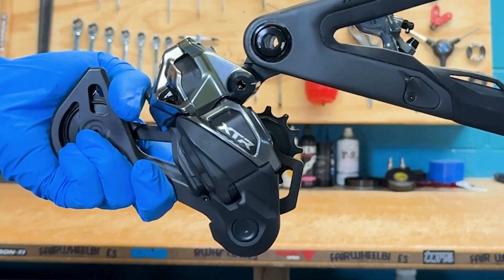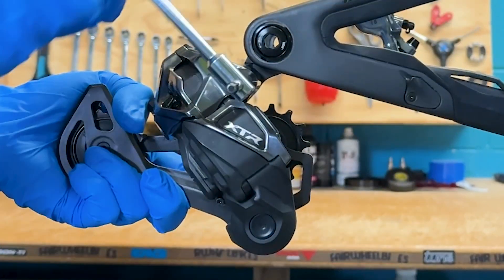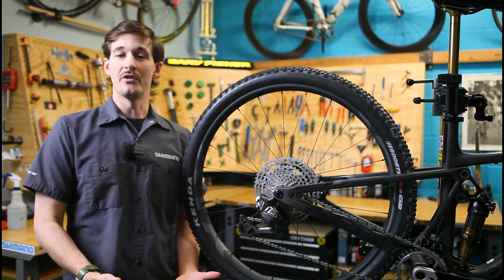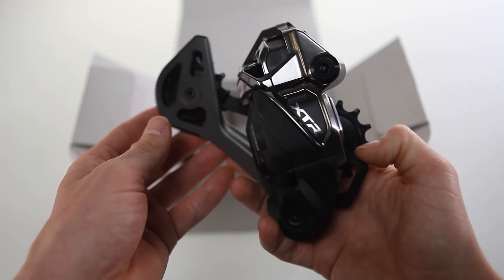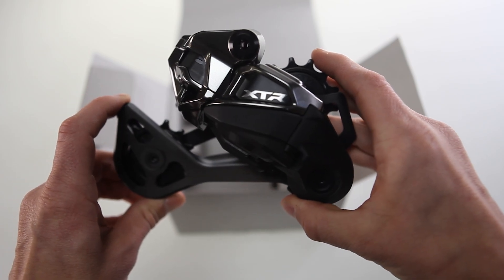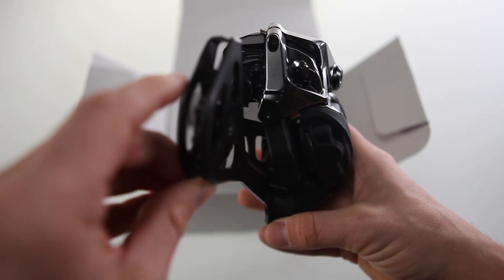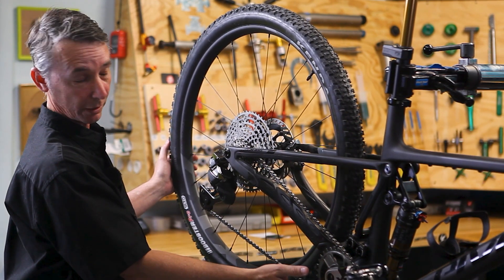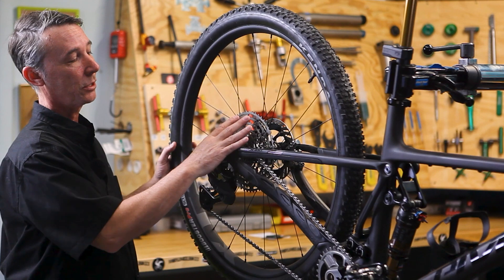With this derailleur, there are two new versions: standard and medium cage. Shimano refers to the medium cage as compact. With the standard, you'll still see the regular 10-51 cassette with a 32-tooth chainring. With the medium or compact, the cassette is brand new with a new tool. Shimano has historically avoided smaller-tooth cogs, but with increased chain wrap they're still getting great tension on a 9-tooth cog. The cassette ratio will be 9-tooth to 45-tooth with a 28-tooth chainring, giving about 2 to 2.5 centimeters more clearance — less ability to smash your chainring — and ultimately the same gear ratio as the 32-tooth with the 10-51.